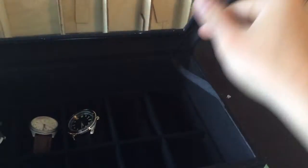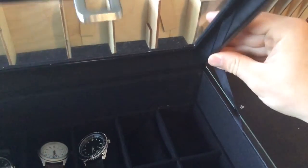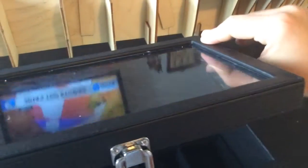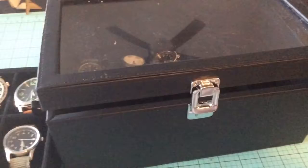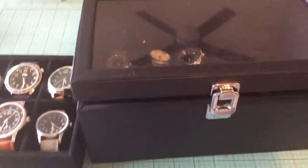The only thing wrong with the box is that this ribbon here — as you close it, it folds in over your watches. So if you don't want the ribbon in the way, you close it onto the ribbon itself, which may make it stick out a little bit on the sides. But other than that, it's pretty good.